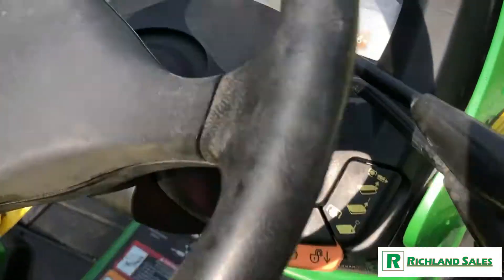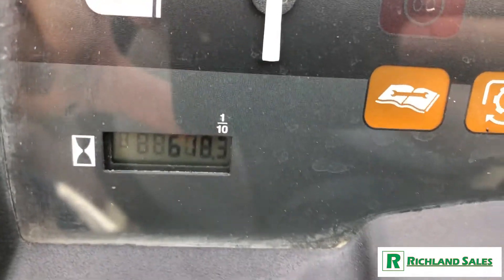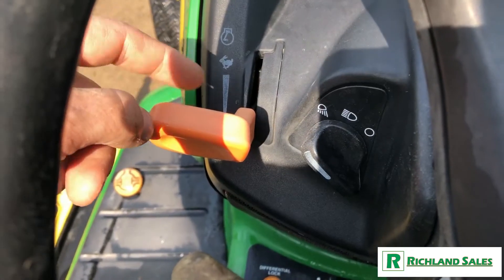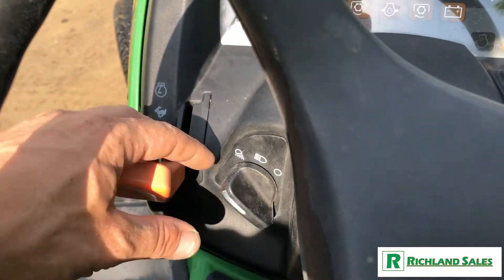Going through the controls really quickly: we've got 618.3 hours showing on this machine. Over here you've got your throttle. This machine is fuel injected, so there's no carburetor, no choke.